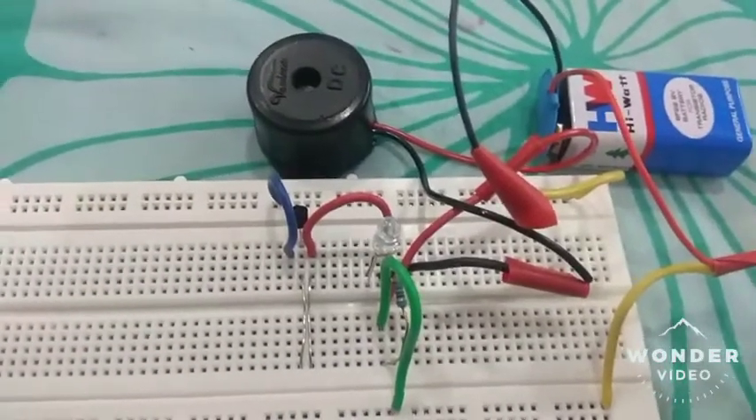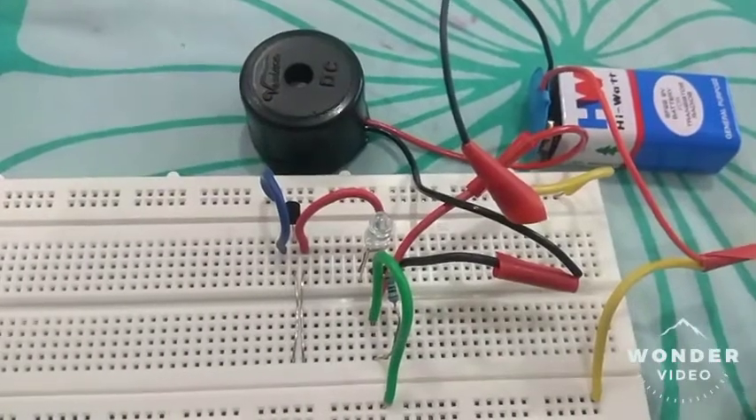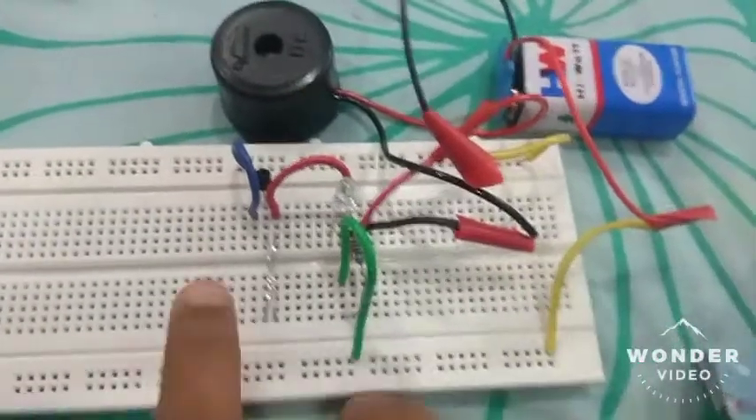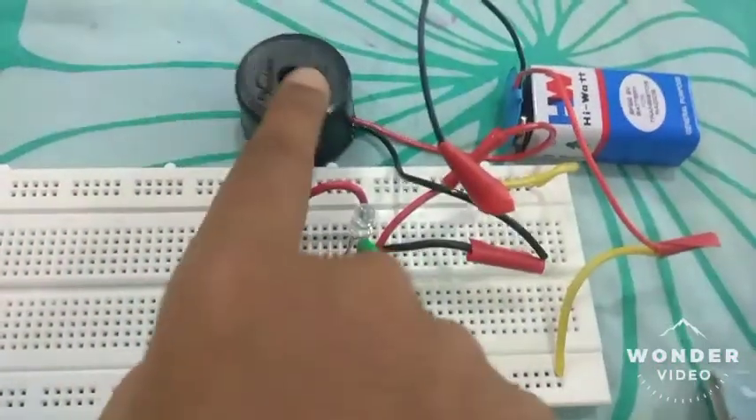Hello guys, welcome back to my channel Weights Robotics. Today I made a small circuit using a buzzer. Let's see a short video on how the circuit works — press the circuit like this and the buzzer makes some noise.